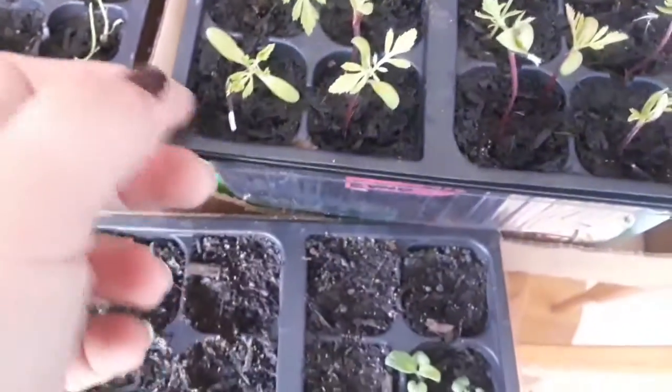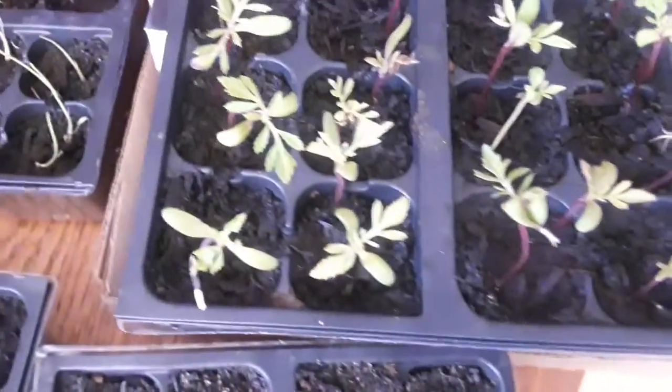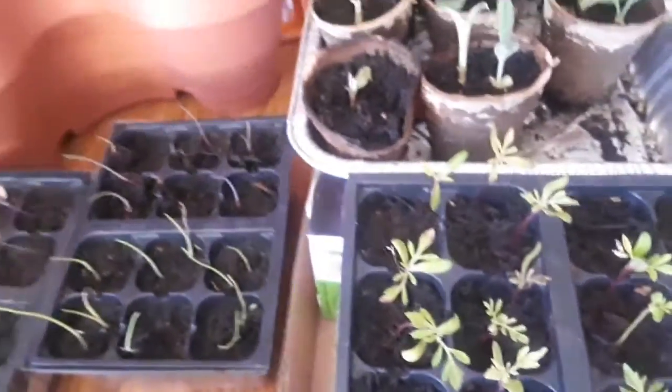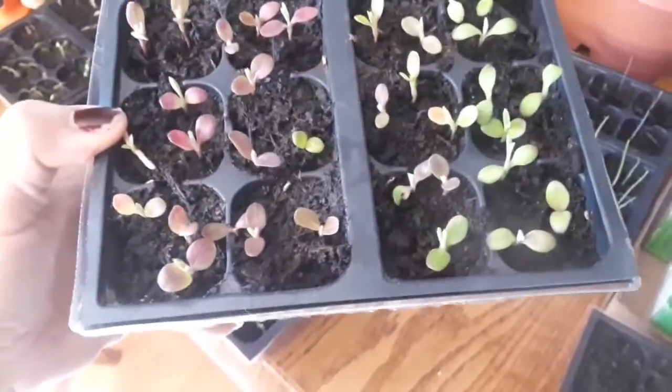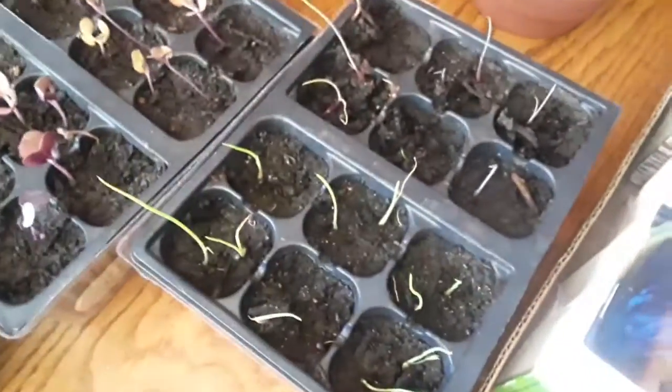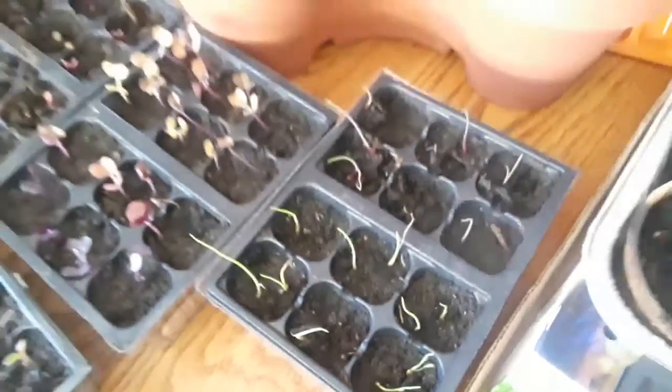These are our Evan flowers that we planted in honor of a friend we lost this last year. It would have been his golden birthday this year, so we planted marigolds in honor of him and forget-me-nots so that he would be on our minds. They're all coming up really well. And here's the other set of bachelor buttons I had started — these are the blue colored ones and they are getting big quick.